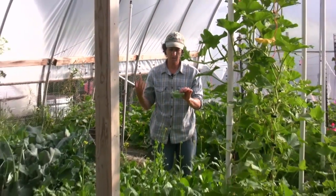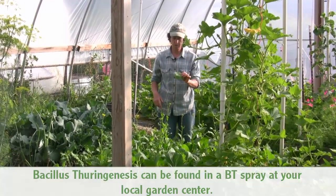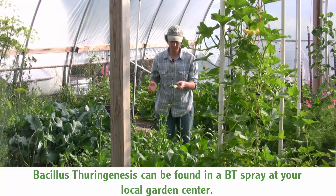So like I was saying, if you're starting to get a bunch of these, then you want to spray your Bt twice a week so that you can get these guys under control.